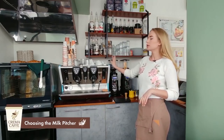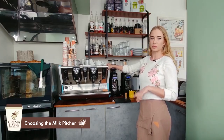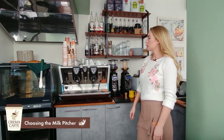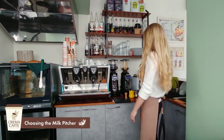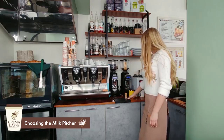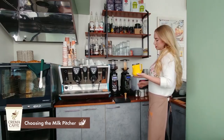For steaming milk, of course we need a coffee machine — in our case we have a two-group professional San Marco coffee maker. We also need a coffee grinder, a tamper to tamp the coffee, and a milk pitcher. I have four types of milk pitchers; two of them are Teflon.